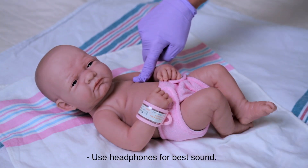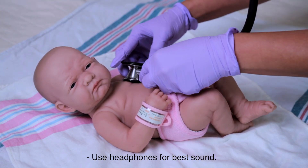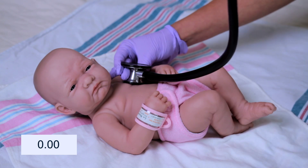This is where the apical pulse is. I'm going to add my stethoscope here, press firmly, and listen for one full minute.